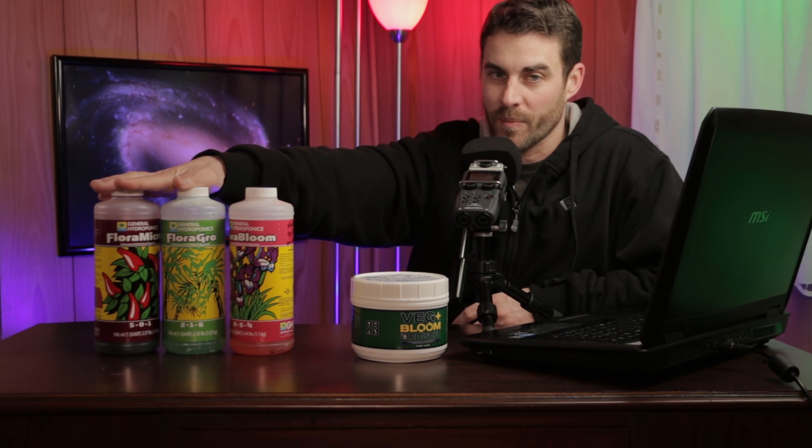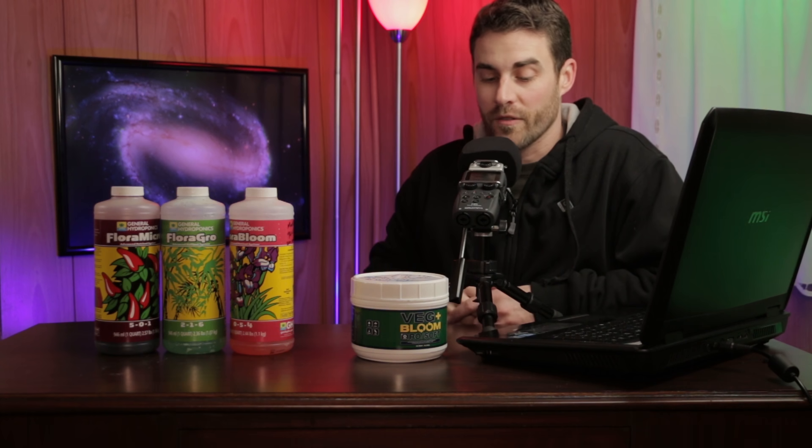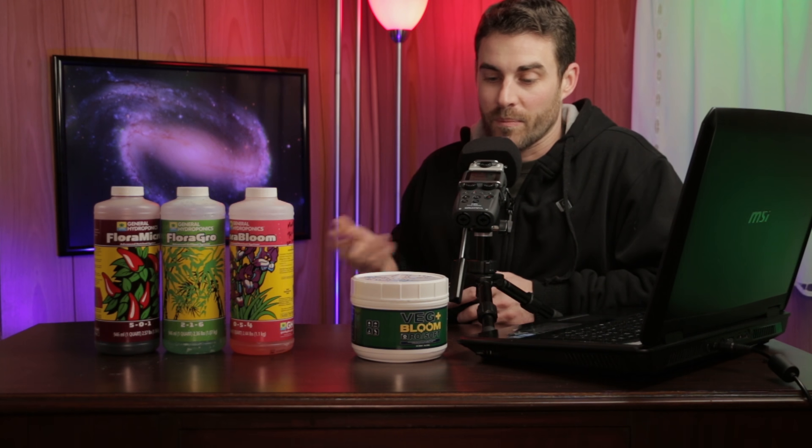I'm not complaining about the General Hydroponics Flora Series at all — it's worked out excellent for me over the years. I'm just trying to simplify things now. If you're interested in either product, there will be links in the description below. They are affiliate links, so if you buy through those links I do receive a small commission, but it doesn't cost you anything. Thanks for watching — see you in the next one.